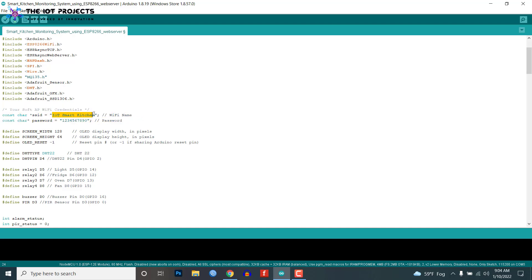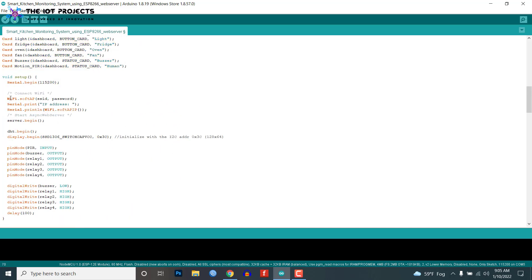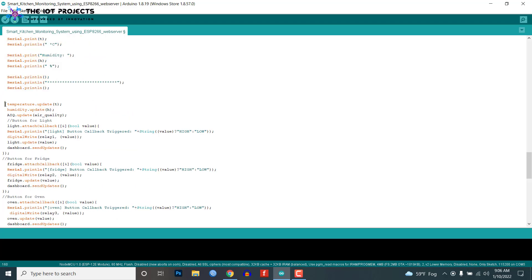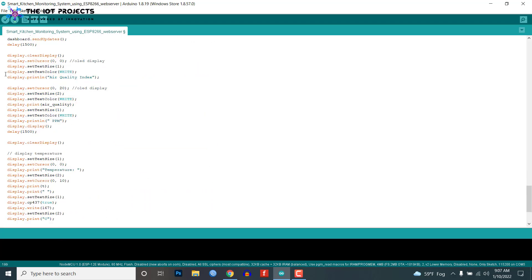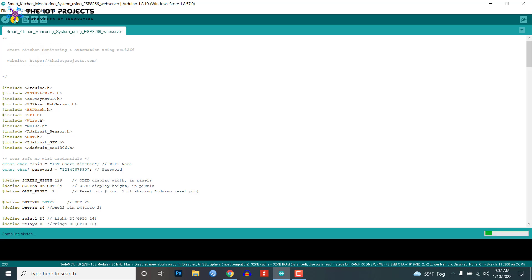After adding all these libraries, the code will compile easily. You can change the Wi-Fi SSID and password if needed through this code. You can find the explanation of this program code on our website link provided in the description. This is the complete code for the project — paste this code into the Arduino IDE, then select the NodeMCU ESP8266 board from the Board Manager, select the COM port, and upload the code.